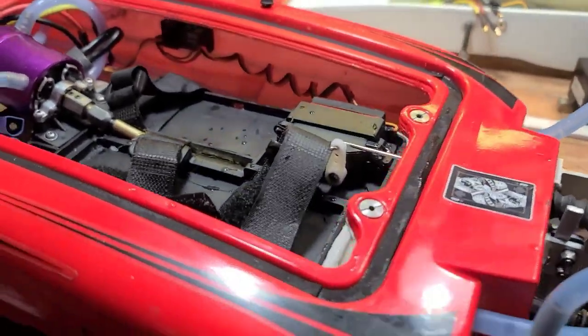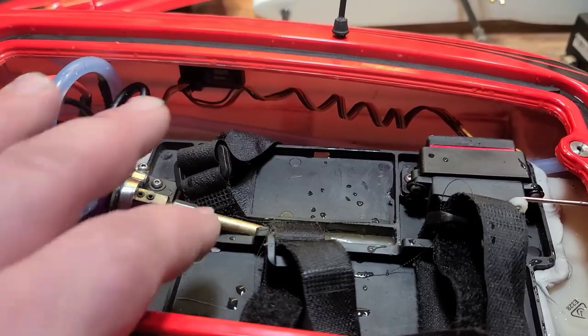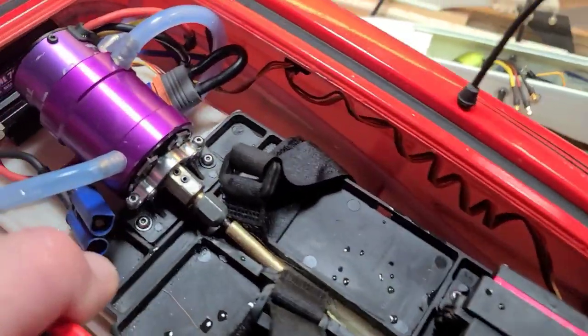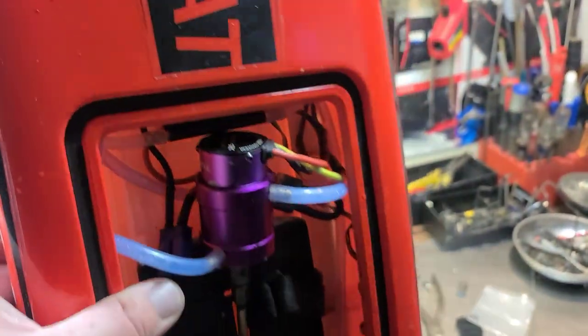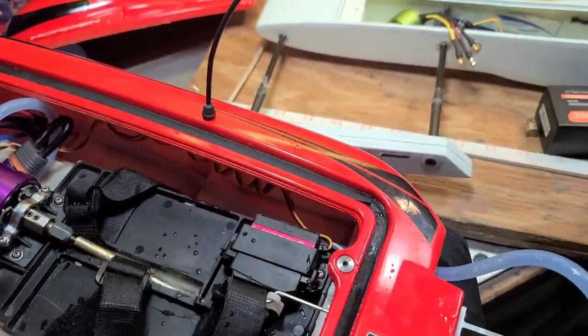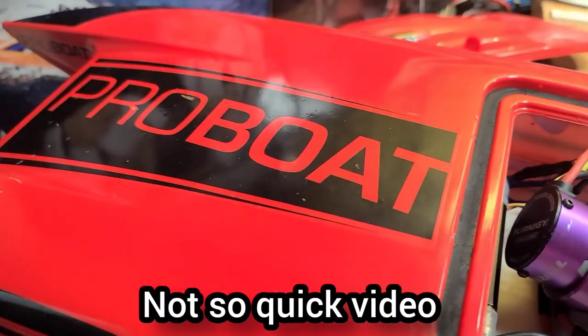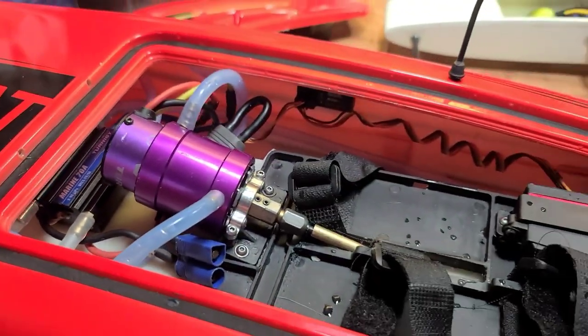I was just running the Blackjack 24 at the little pond testing out the stuffing tube I just installed, and I basically flipped the boat doing about 50. I didn't have my hatch taped up and the hatch flew off. I wanted to make a quick video on what to do if you flip your boat and submerge all of your electronics.